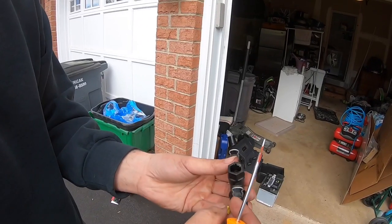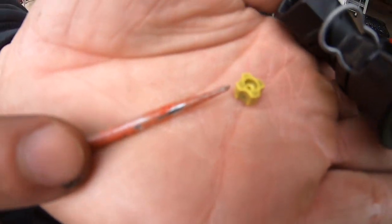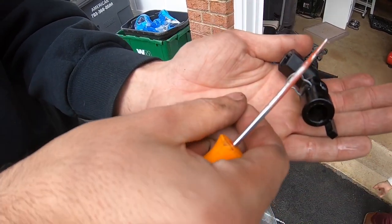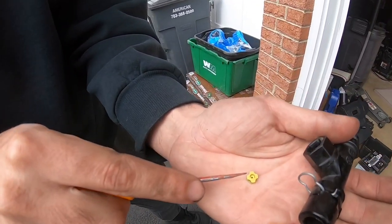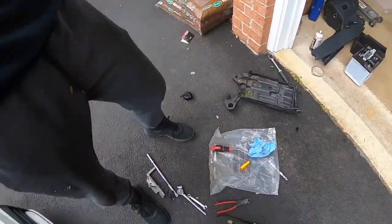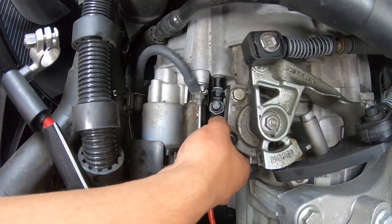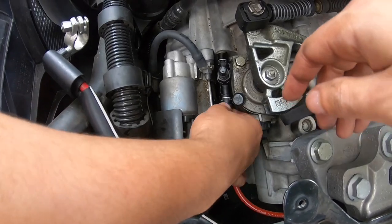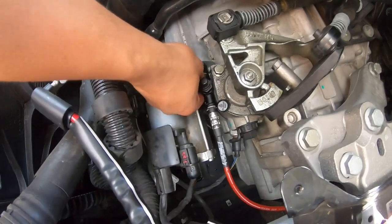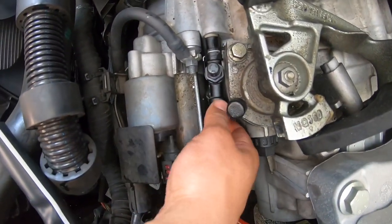There we go — this is the delay valve that's inside the stock bleeder block. This is what restricts the fluid — as you can see it has a little tiny hole in it, and that's where the fluid actually passes through. Now it's gone — we don't want that anymore. Put the block back in like that, push the locks down, press that lock down and you're going to hear it click — it's locked in.